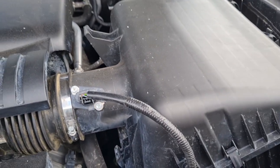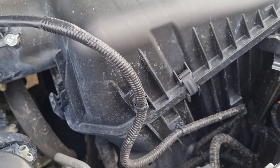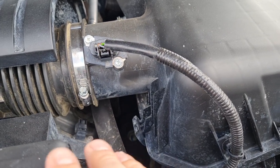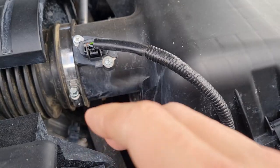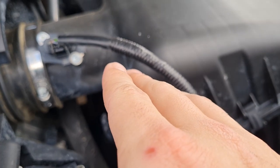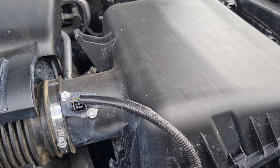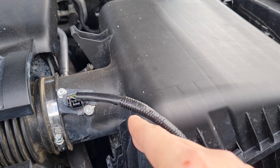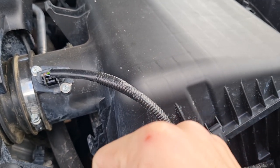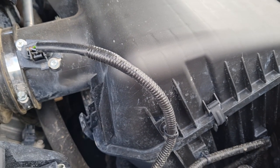One of the benefits of retaining the factory mounting points is you know it's going to fit and you won't have to worry about buying extra things or modifying things in the engine bay to make it fit. That's what it says in the instructions, so we'll get to pulling all this off and see what it's like.